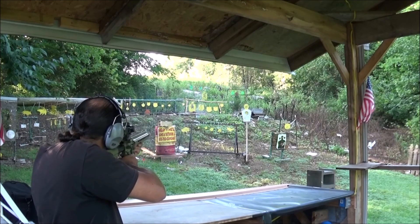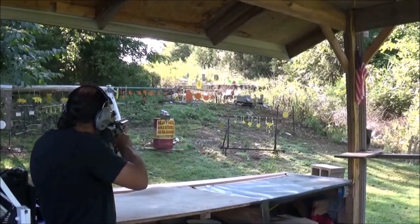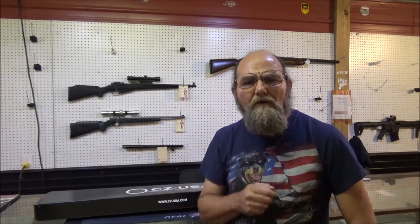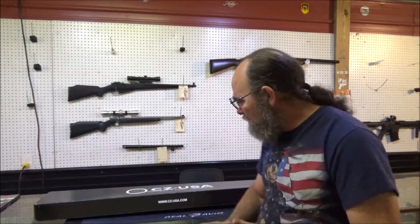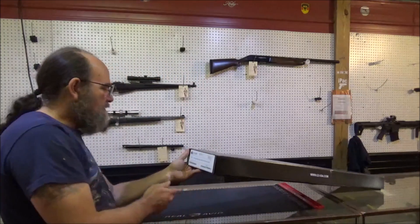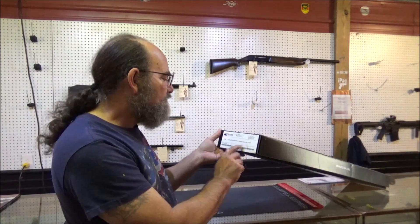Hey everybody, welcome to Every Metal. Today we got a new CZ shotgun to show y'all, as you can see by this lovely cardboard box here. This is the CZ 612 Magnum Waterfowl Pump Max 4 Camo 12 gauge.